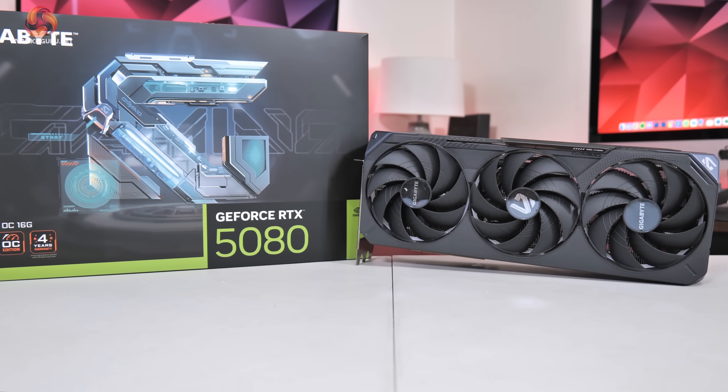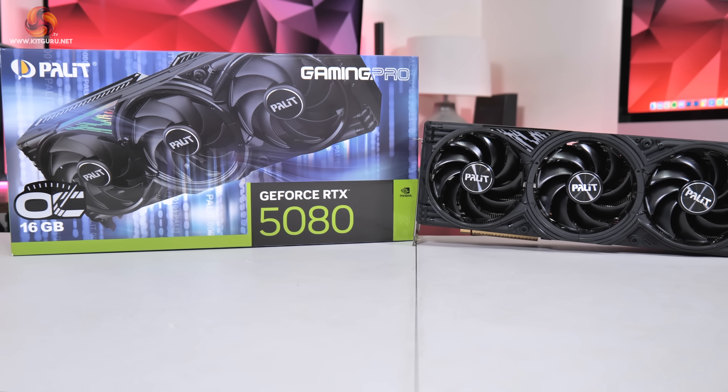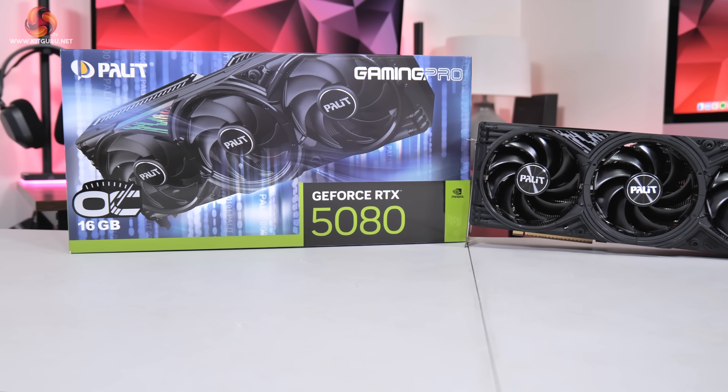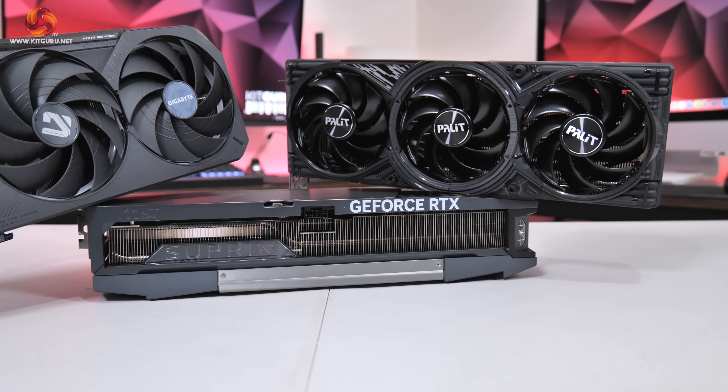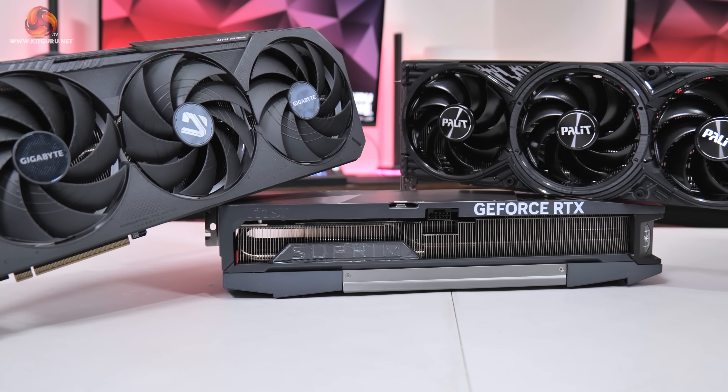To cut right to the chase, the three cards in question in purely alphabetical order are the Gigabyte Gaming OC, the MSI Supreme SoC alongside the Palette Gaming Pro OC. All three have varying levels of price increases over the £979 baseline MSRP, but I'm going to save all my talking about pricing for the end of the video. Instead, we're first going to take a tour of the cards, looking at the designs, the coolers, the PCBs and so on, before we move on to look at things like thermal performance, gaming benchmarks and more.